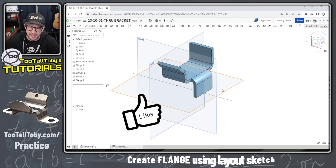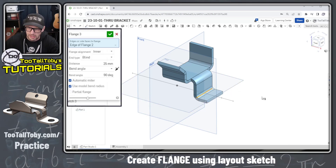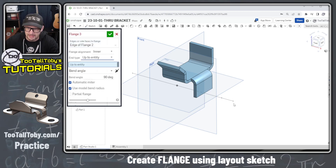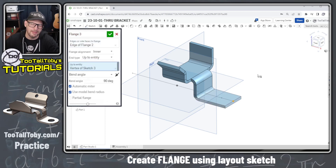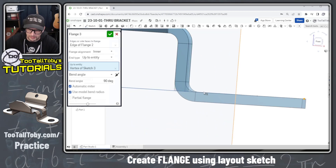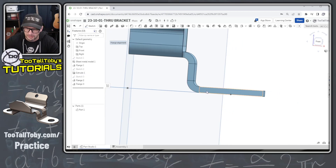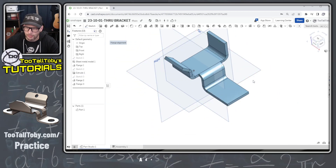For the next flange, we pick this edge, S key Edge Flange, and this time the end condition goes Up To Entity — picking the entity from our layout sketch, making it very easy to calculate the total length. For location, we want this flush with the top plane, so we change the option to Outer. That gives us exactly what we were hoping for.